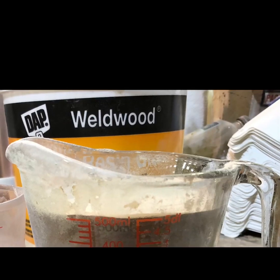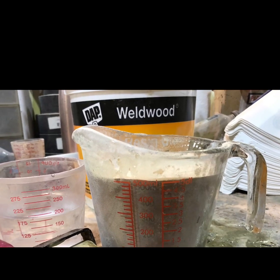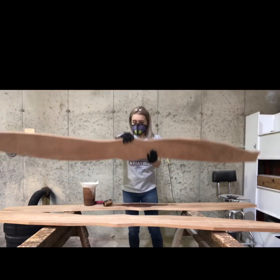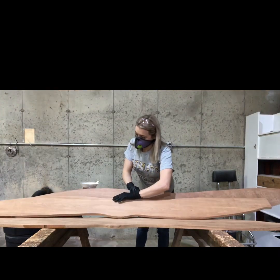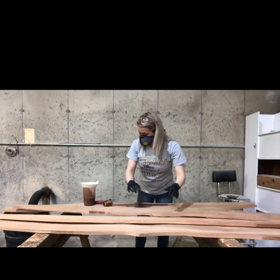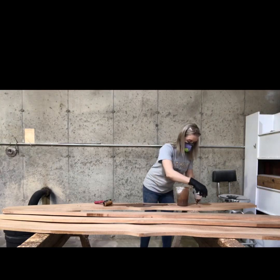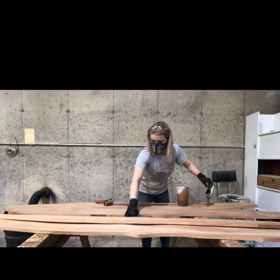For glue I use plastic Weld Wood resin — it's a powder-water mix and I just mix it together with the drill going super fast. I had to get all my boards lined up. I use a paint strainer from the automotive store to make sure I don't get any little chunks that didn't get stirred up, so my glue is nice and smooth.